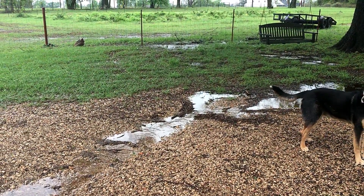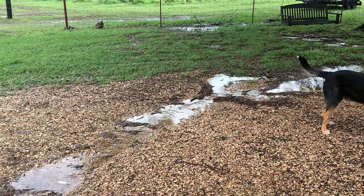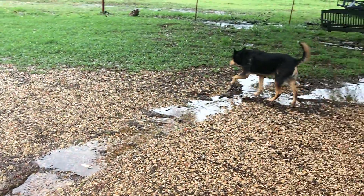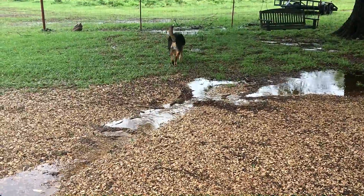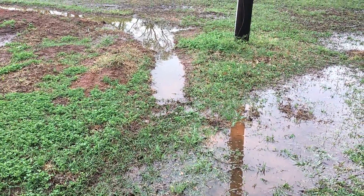We had about three inches of rain in about 20 hours — not the hardest it's ever rained here, but hard enough. We got some pretty substantial runoff, as you can see. This is just in my driveway, so let's go see what it did to the garden.